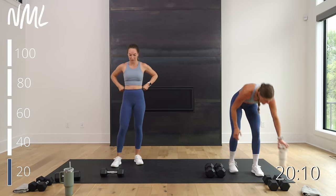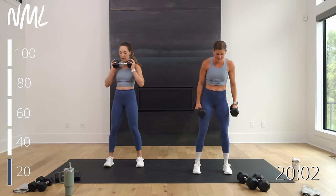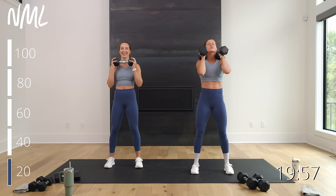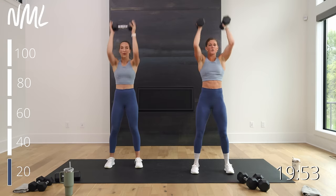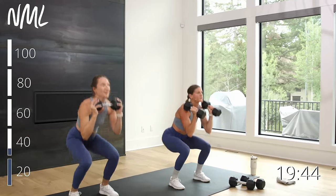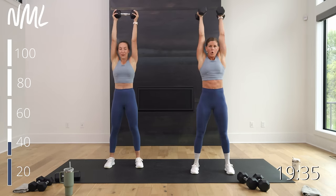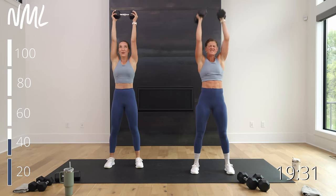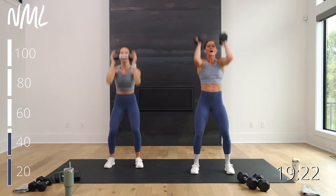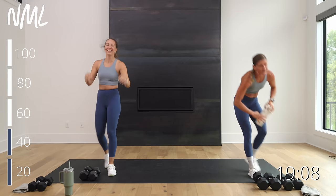Quick sip of water — you're back on thrusters. I'm using 15s for thrusters today. It's about sustainability: I'm going to make it through all 100 reps with good form. Rack them, 20 thrusters in three, two, let's go. Come on — remember that three-point extension: knees, hips, arms. Shoot those weights overhead. Knees are tracking towards those outer three toes. Ten down, ten to go — final five, four, three, two, one. Holy bananas! We are 40 thrusters down, one circuit down. I am feeling the fire.